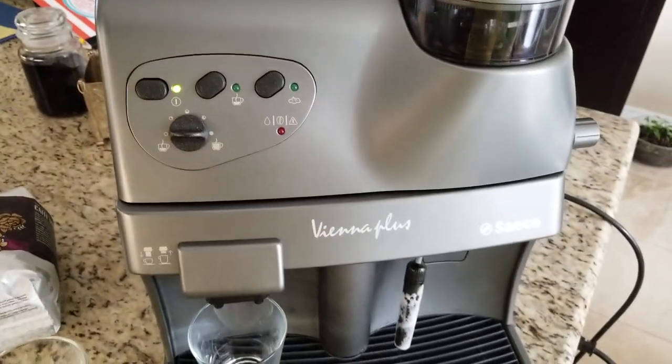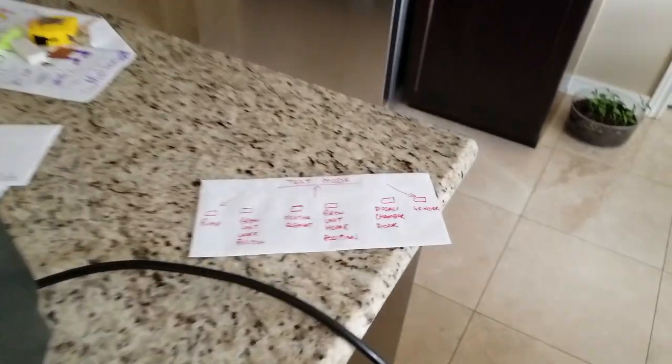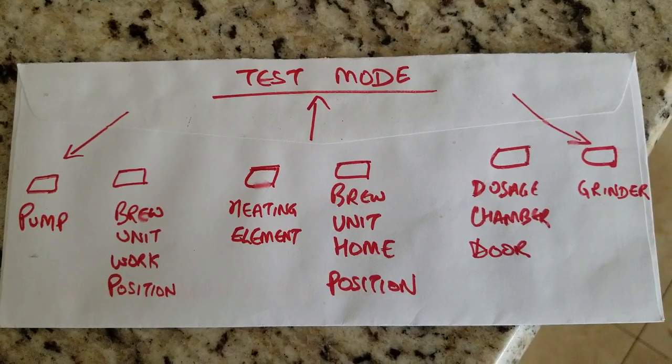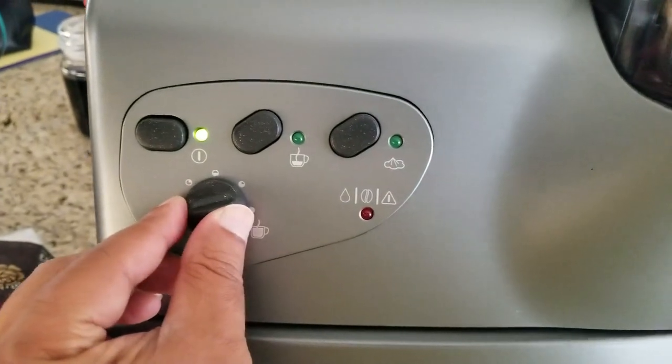I'll pause to go fetch the debug instructions. Back again — here are the debug instructions. The first arrow points to where the dial is. Right now the dial is pointing leftwards.